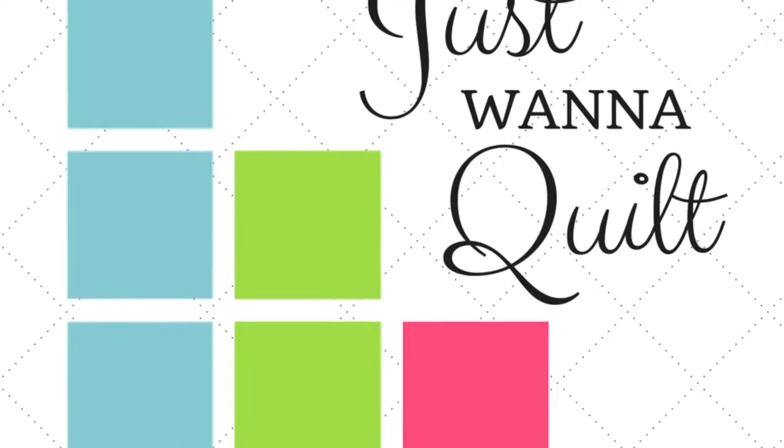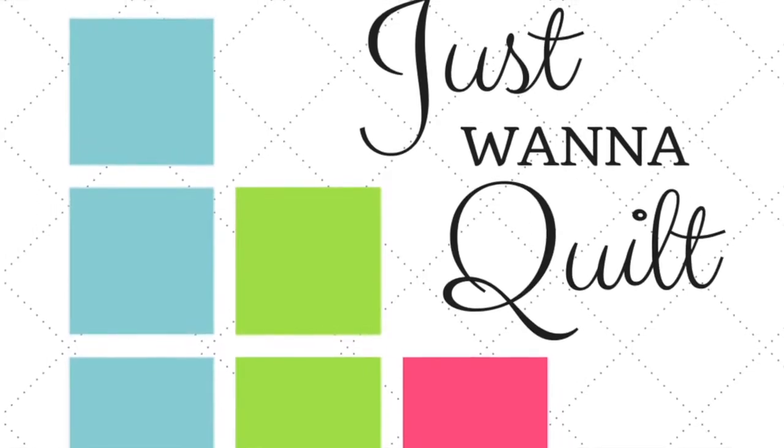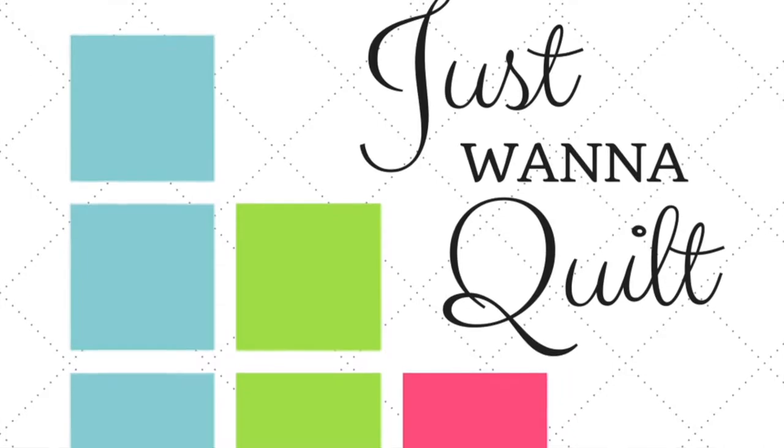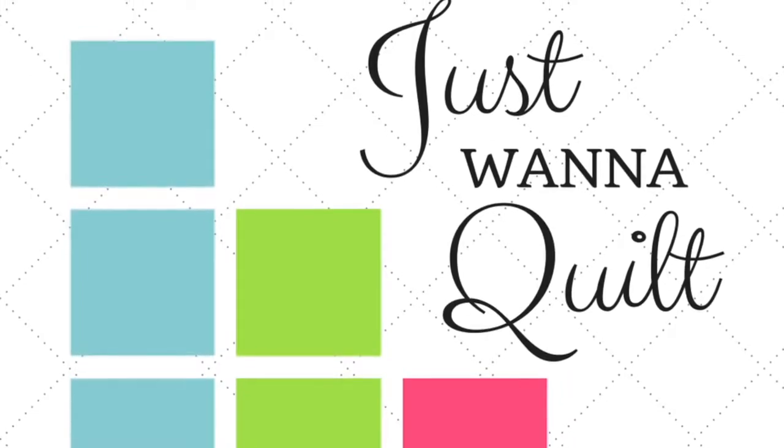So where do you find the pattern? Jen Kingwell's pattern can be found at Amazon — it's called the Gypsy Wife Quilt. It's super popular. You can also get it at Uptown Needle and Craftworks here in New Orleans. Just look them up online and call them, or at any quilt shop. So get the pattern and join us.